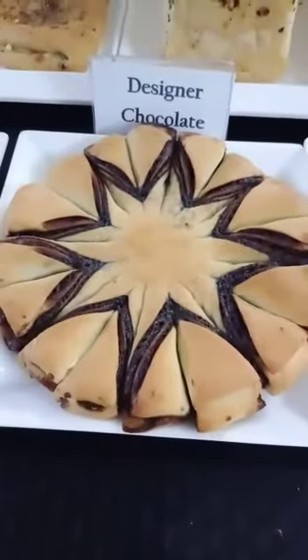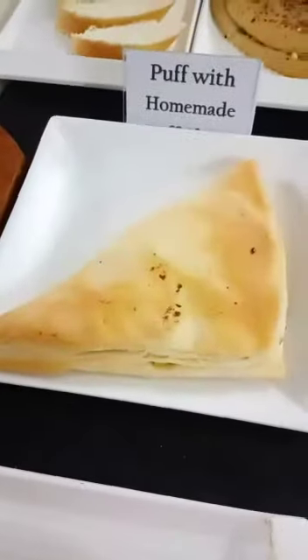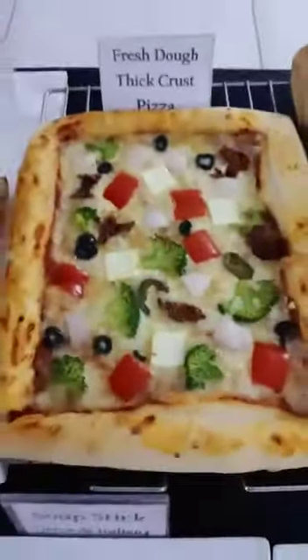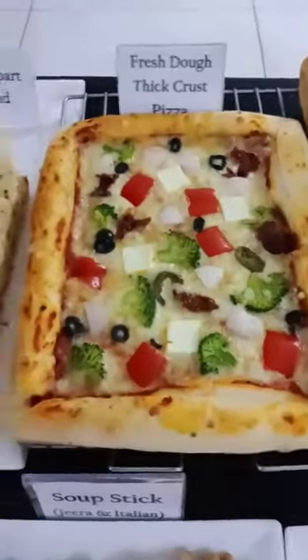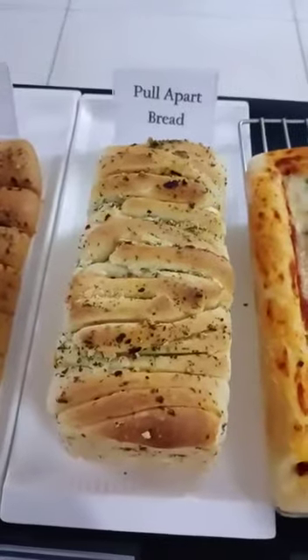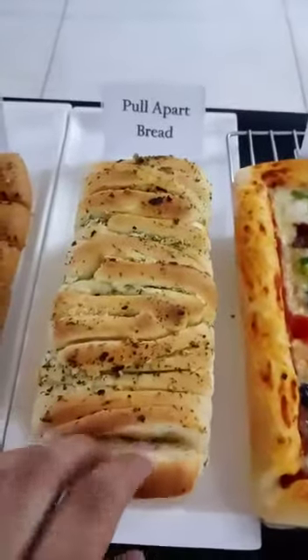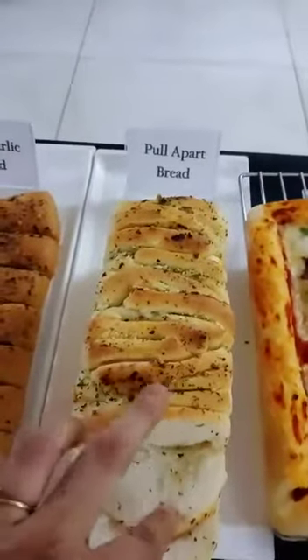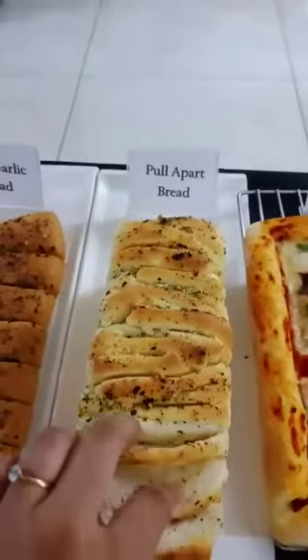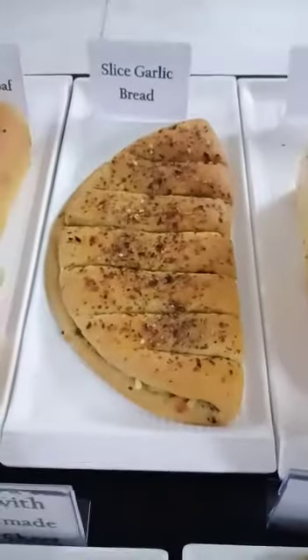And this is our designer chocolate bread. And these are puffs, made with homemade puff sheet. And this is fresh dough thick crust pizza, same as pizza outlets. And this is pull apart bread, filled with butter and garlic. There is no need to cut the slices — you just pull it and have it. See, each and every slice is different. And this is sliced garlic bread.